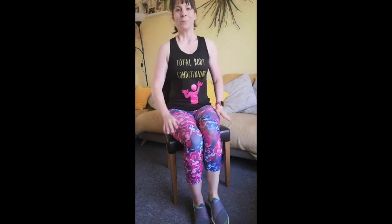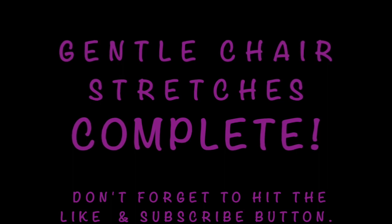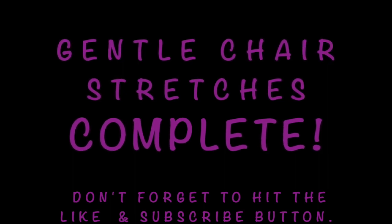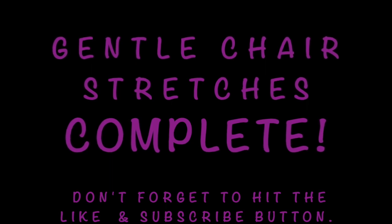This is our last bit of gentle stretching and we're done. Well done! Have a great day. You've done fantastic. Please like this video and subscribe to my channel and let me know what workouts you would like next.